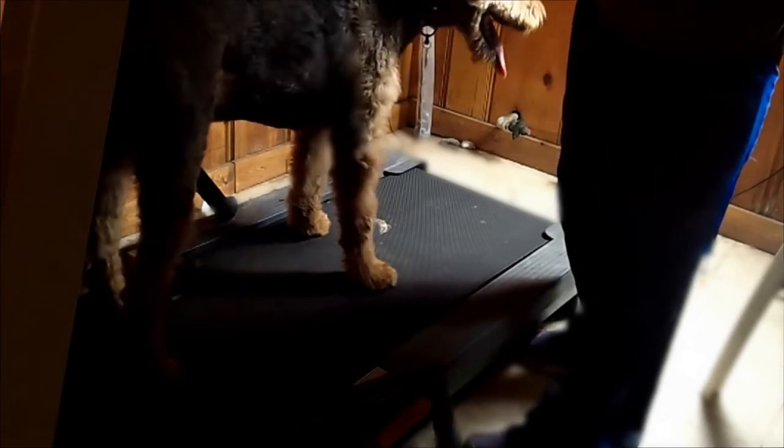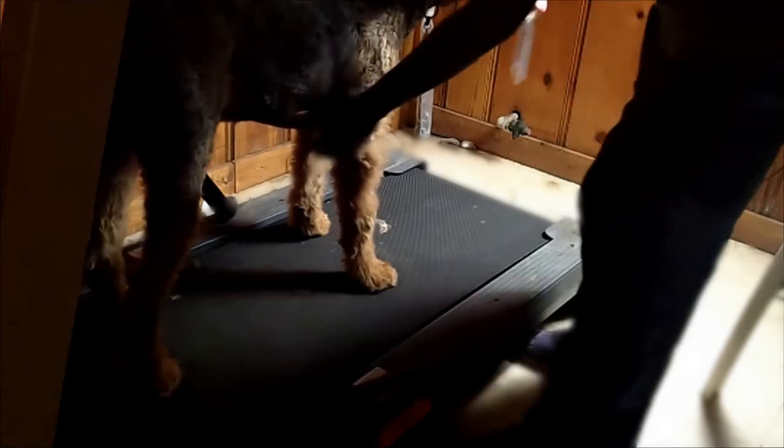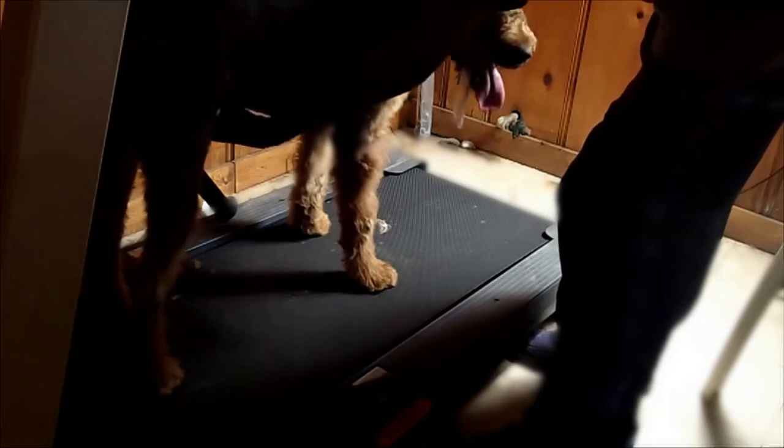To help your dog speed up the bowel movement, you should rub them underneath. Give them that tummy rub for a couple of moments.